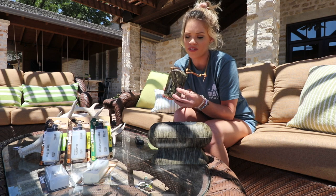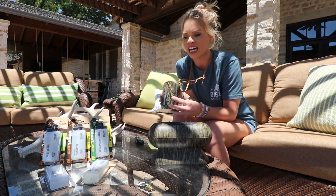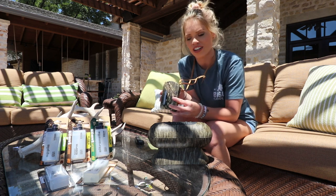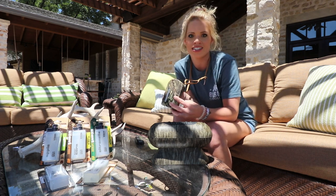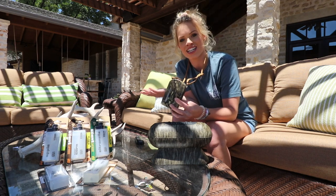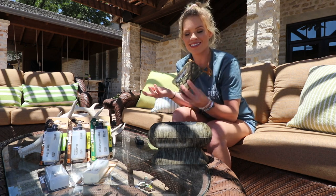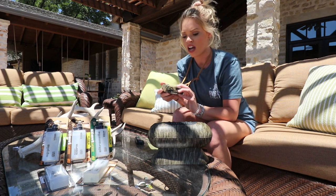You can set it to go off and it will keep the bugs away. Or if you have a different scent in there — like doe estrus, buck urine, peanut butter, cedar, earth, whatever scent you choose — it comes in pretty handy for whatever hunting condition or outdoor condition you want to use it in.